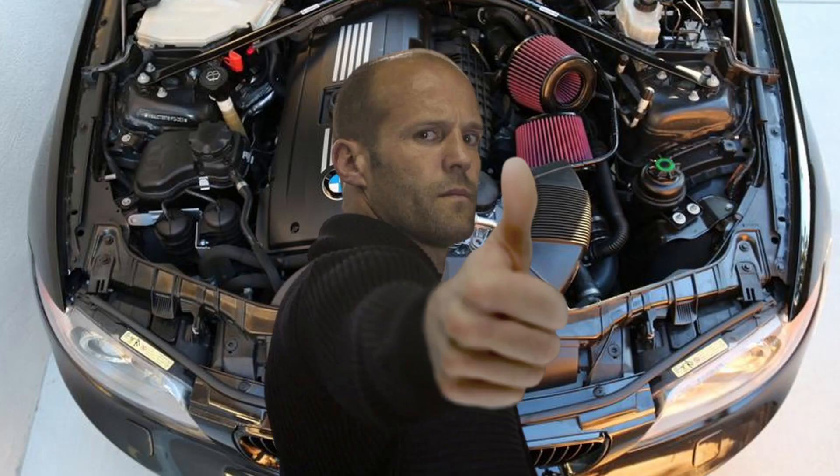Hey, what's up guys. Today I wanted to talk about the 335i. Lately I've been driving around and I noticed a lot of 335s — I guess it's becoming more popular now, which is good. I just wanted to make a video showing you guys the best thousand dollars you could spend on the car to make it not just run better but also perform better. Quick background: I have a 335i that I've owned for about seven years.